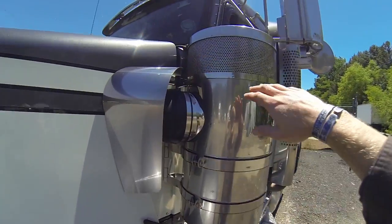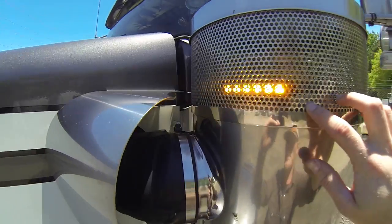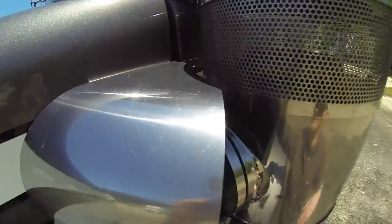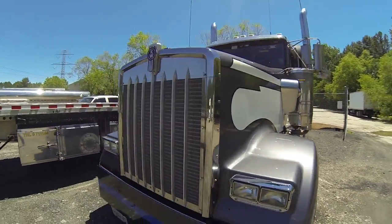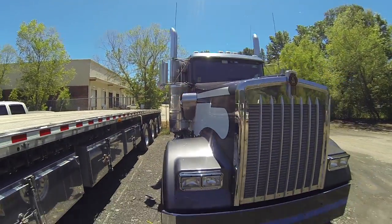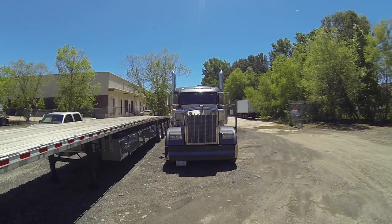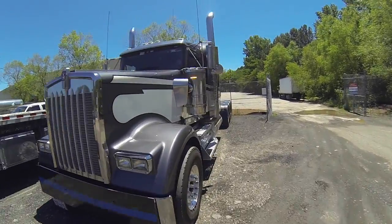Air cleaners - we've got a light in each air cleaner. The wiring comes back through that black piece of loom and runs up into our lighting controller. They're synced up to flash opposite each other.